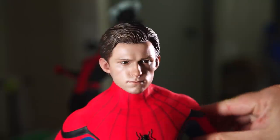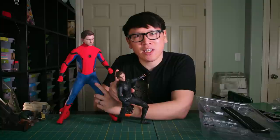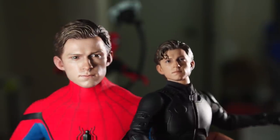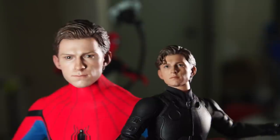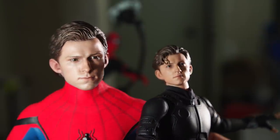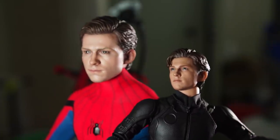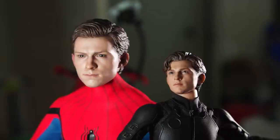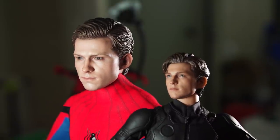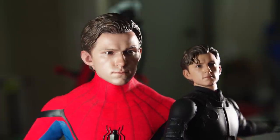I have a one-sixth-scale Tom Holland sculpt on this Spider-Man figure — taken from the upgraded suit, put on the stealth suit. I look at the sixth-scale one and I think it's a wonderful likeness, one of the best Tom Hollands out there. The painting from the shine on the eyes and eyebrows — they do a really great job of adding dimension to the sculpted hair. And on the quarter-scale, it just blows the sixth-scale away.